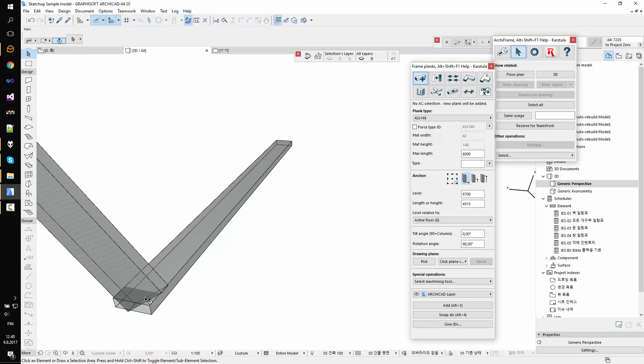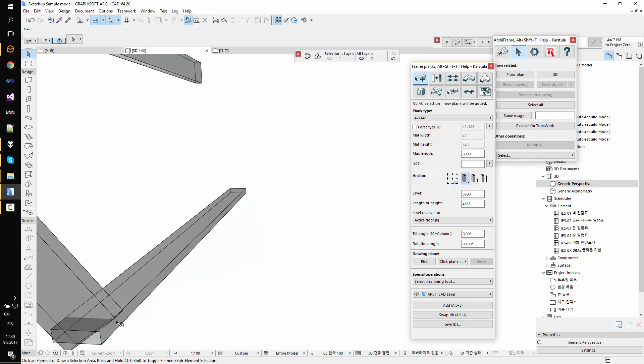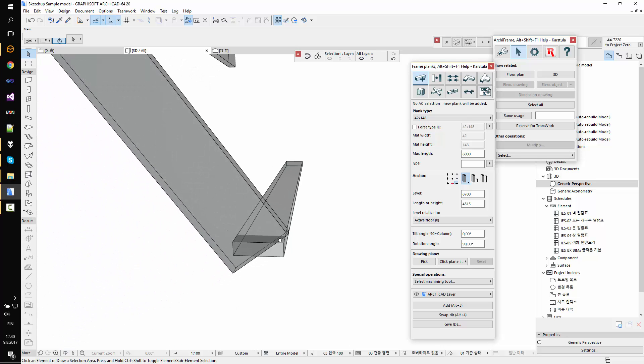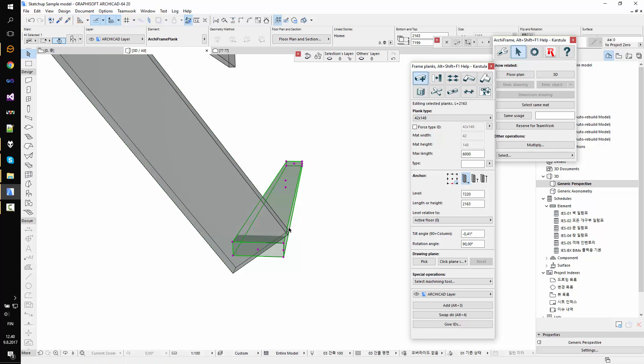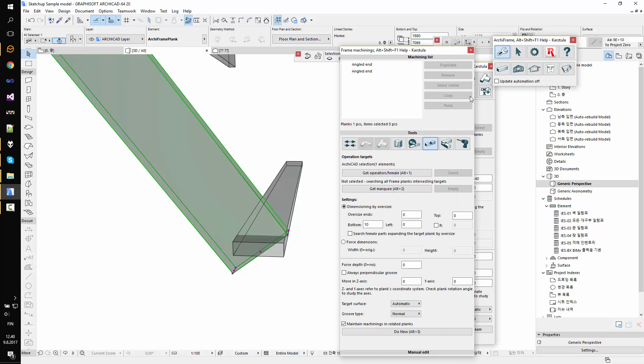I'll hide this one. Here they are intersecting, so we want to make a groove in this piece using the other piece. I'll open the groove tool. I have two options — I could use the standard one, or I'll use the extended one so I can edit the settings after creating the machining. You get the extended one by holding Control while clicking. I picked this as my target piece.